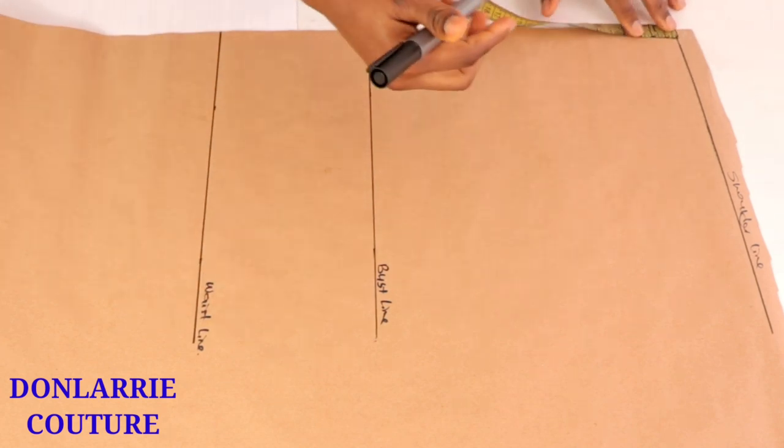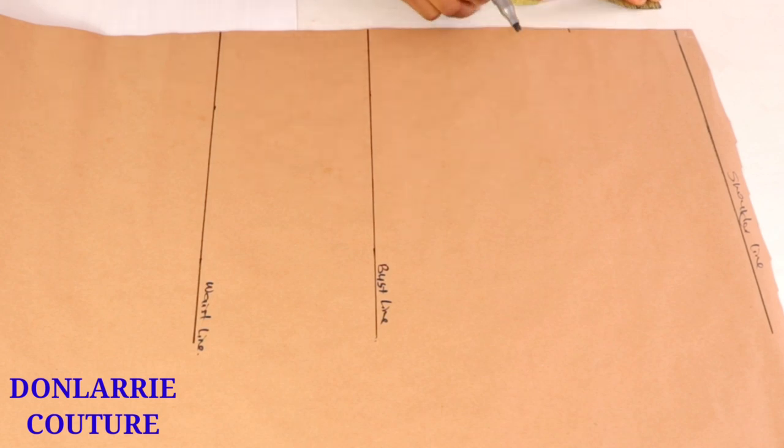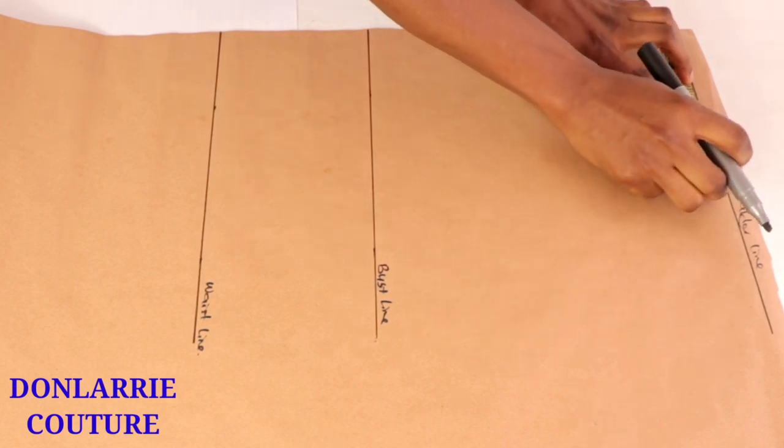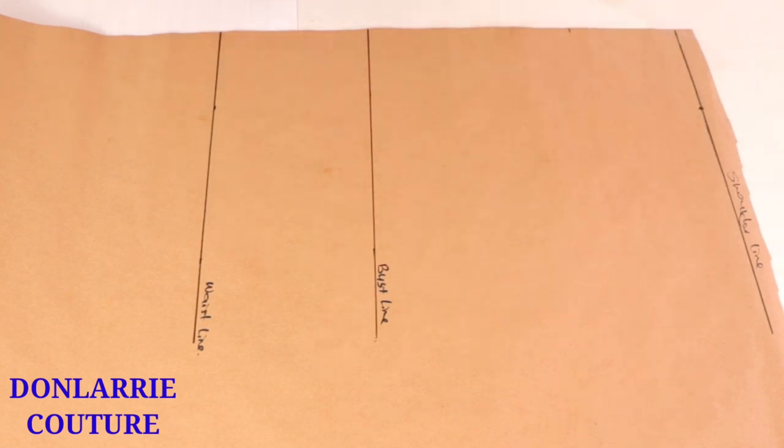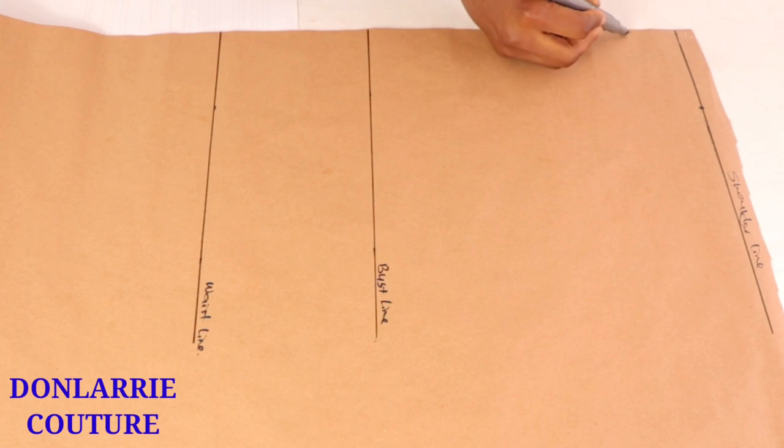The next thing we want to do is to create the neckline. We're going to be using four inches by four inches — four inches for the neck width and four inches for the neck depth — just to create the basic neckline.